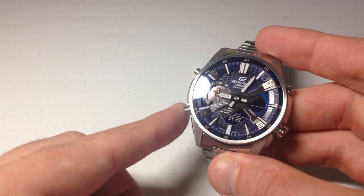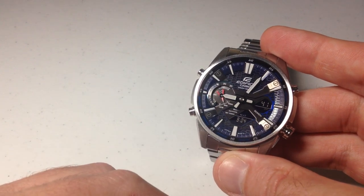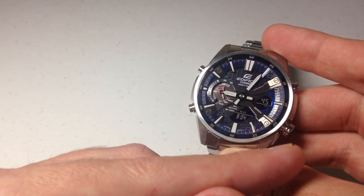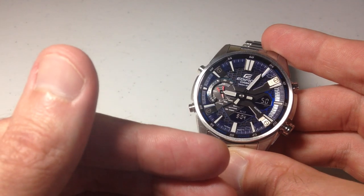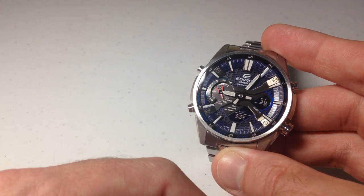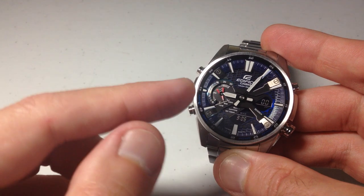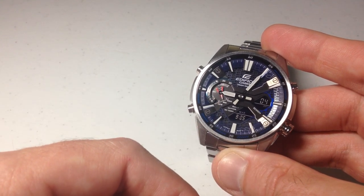Once you're done, just simply press the bottom left button a couple times to get you back to your main time mode. I still have my countdown timer running in the background, so I would probably want to go stop that. If I don't, once it goes down it will stop — it will not automatically resume. The countdown timer will go off for 10 seconds, then everything will reset back to the default and I would have to go back in and restart it. I hope this gives you an idea of how to use the countdown timer feature on your Casio Edifice 5658 watch. Thanks for watching.